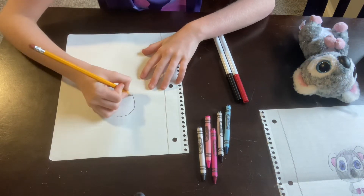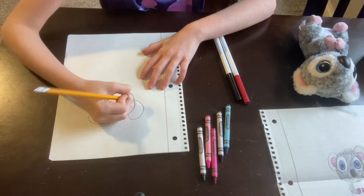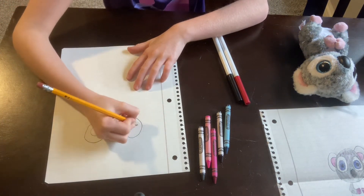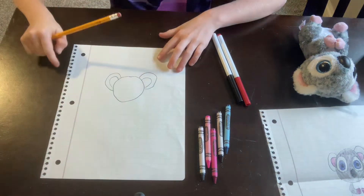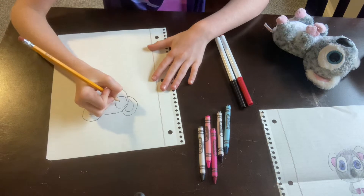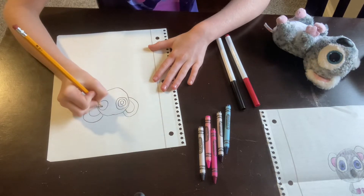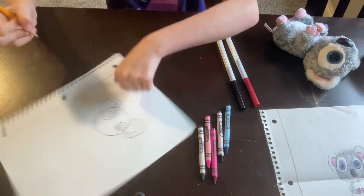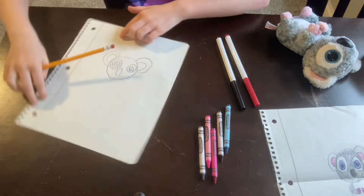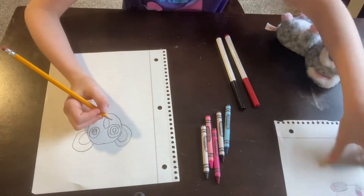First we are going to draw a circle with some little loops, something like that. Then you're going to draw two smaller loops inside like this. Then you're going to draw one big circle, then a circle like that, and a smaller one — the same for both sides. And then you just draw that and we have a face.